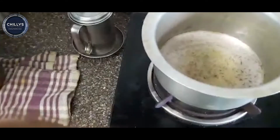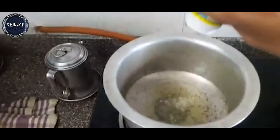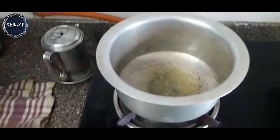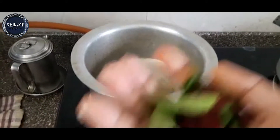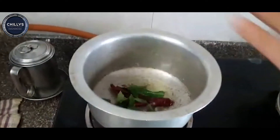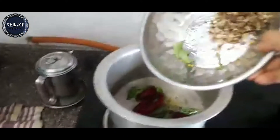Now add 1 spoon. Add 1 spoon, put it in the pot. It will be dry. Put it in the pot.